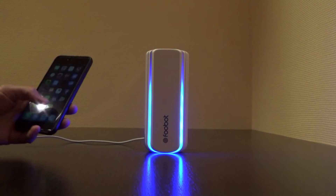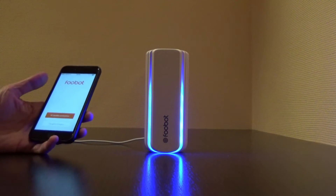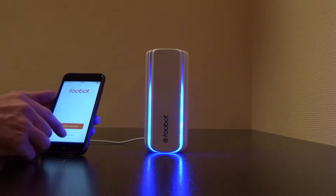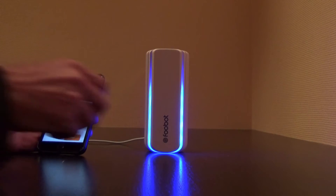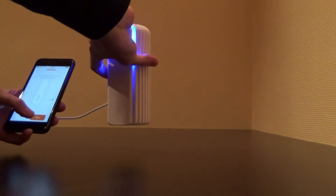FooBot setup — opening the app. I've got a FooBot, I will set up my FooBot, turning it upside down.